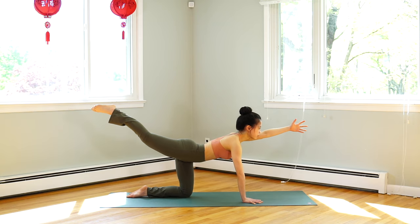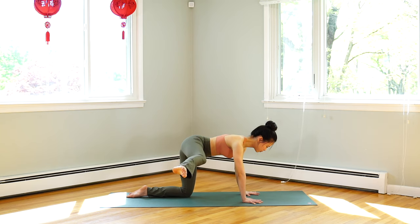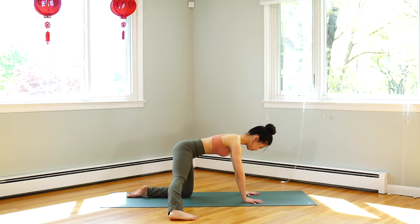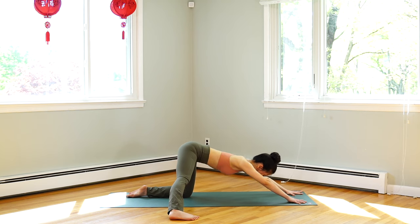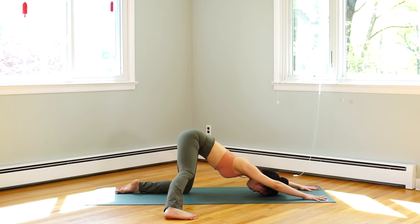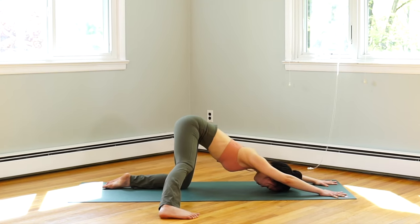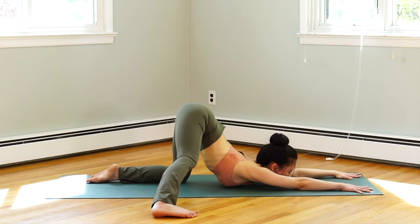Exhale, left hand down — right leg to the right side. Try to keep it in line with your hip if possible. Slowly lower your foot down, toes pointing forward. Inhale, reach your hands forward. Exhale, forehead down toward the floor. If possible, you can arch your back more and bring your chin down on the floor.